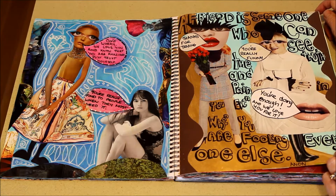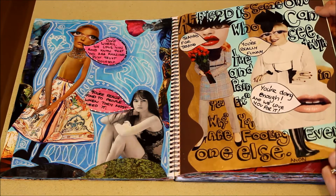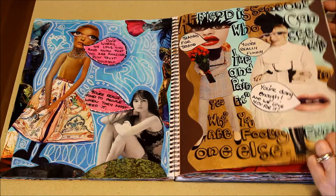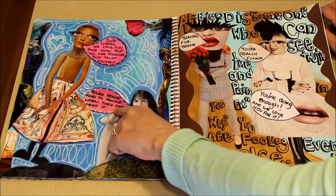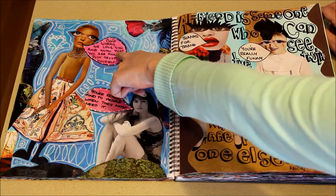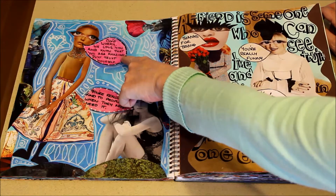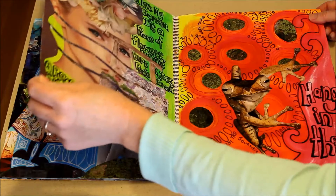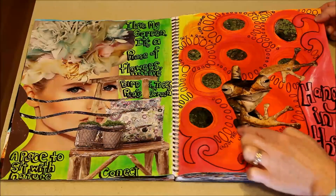I recommend it — it'd be interesting to see if anybody tries it and to get your feedback. This one says 'you're really kind to people when they most need it, and don't worry, we love you and know that you're amazing, just trust yourself.' Pretty cute. I love this frog.